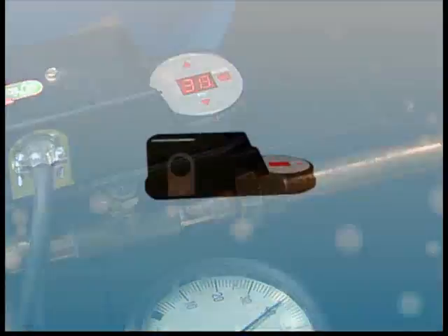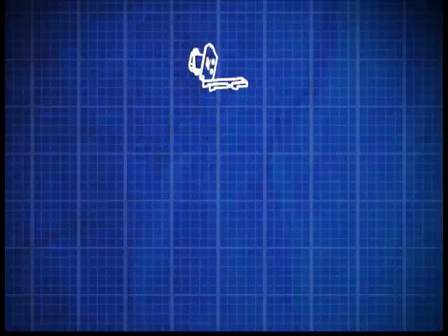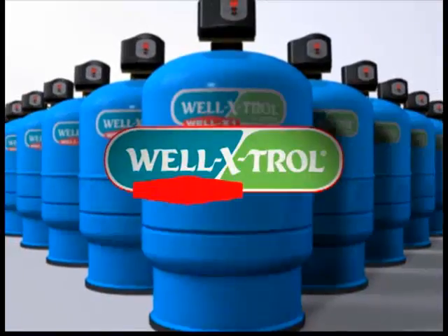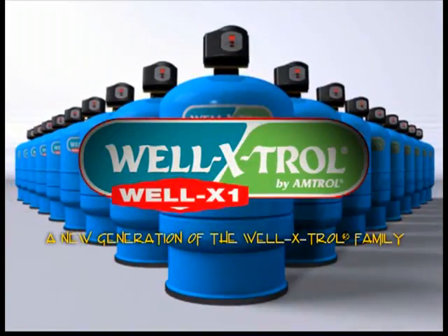You have a new Amtroller digital control switch. If you could combine those two together and give us a plug-and-play type of design — the contractors have been a very instrumental part of what we've been doing. And now we're doing it again with the Well-X-1, a new generation of the Well-Xtroll family.